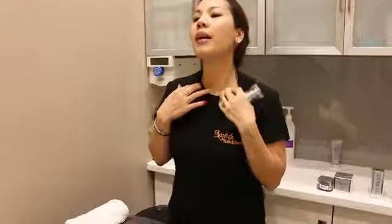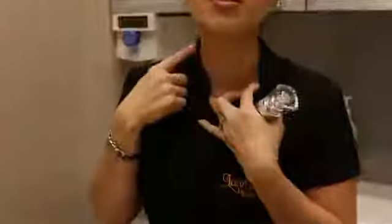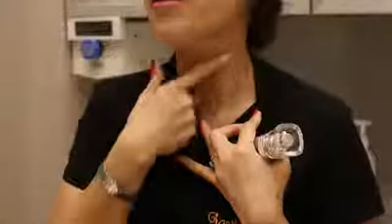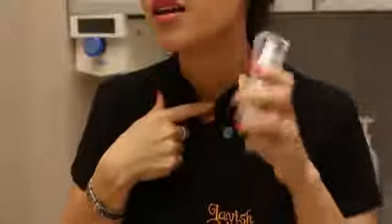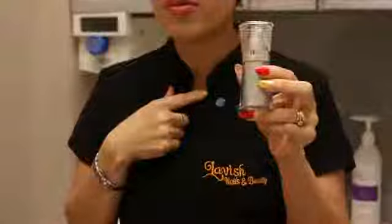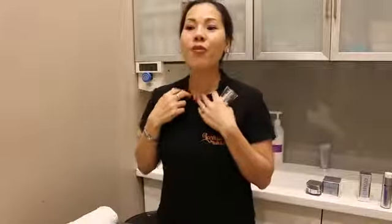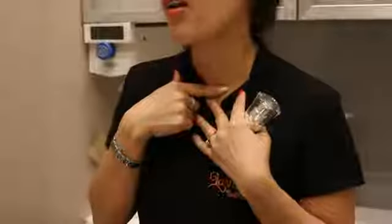If you check on my neck, you can see on this side the line is quite obvious, while on this other side the line is not as obvious. That's because when I use the serum and have a little left over on my hand, I just work it on here. I've only been working on half my neck to see the difference, and I've been doing that for the last two weeks. For many years of having this line, it has now faded quite a lot.